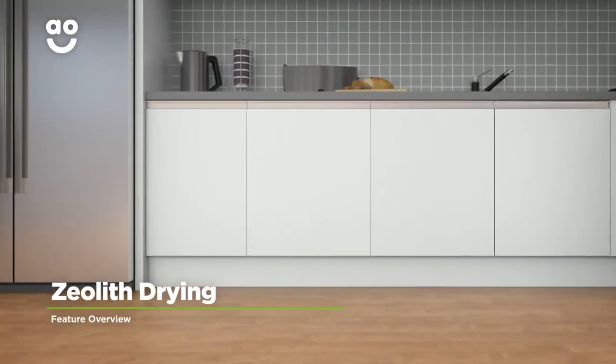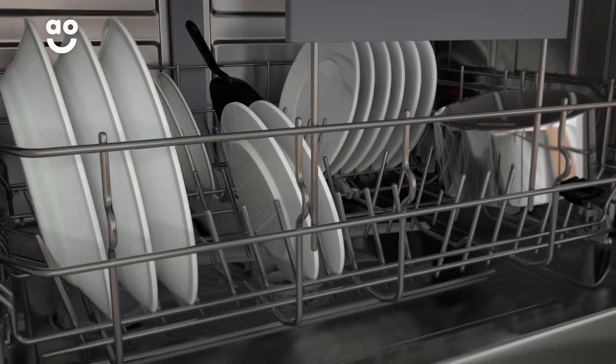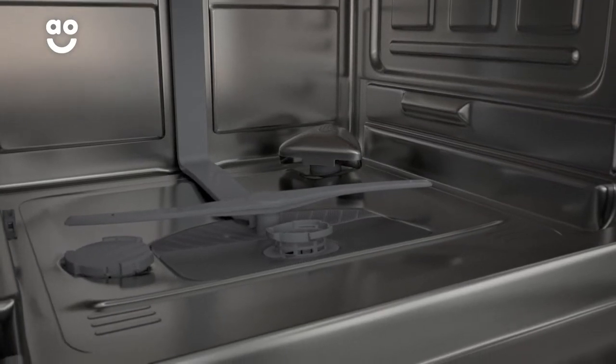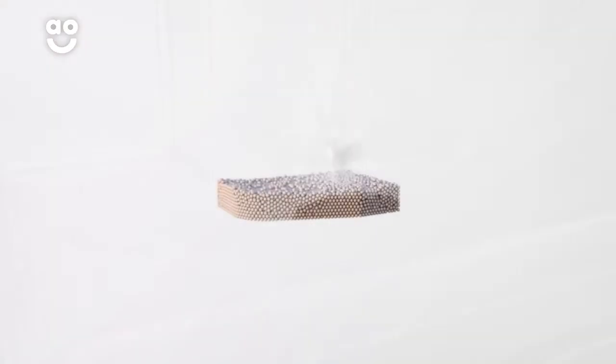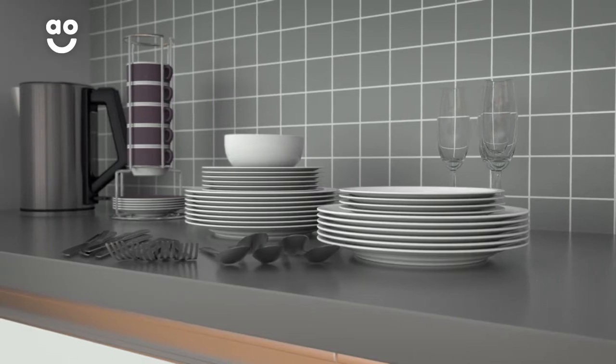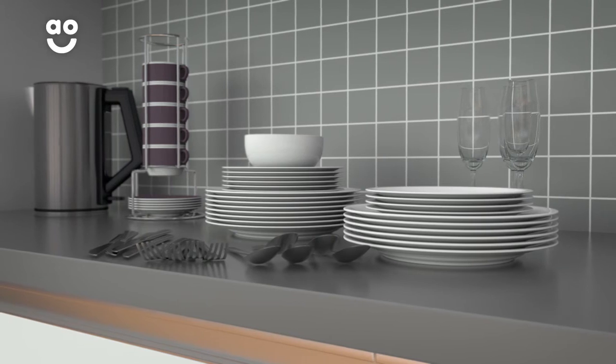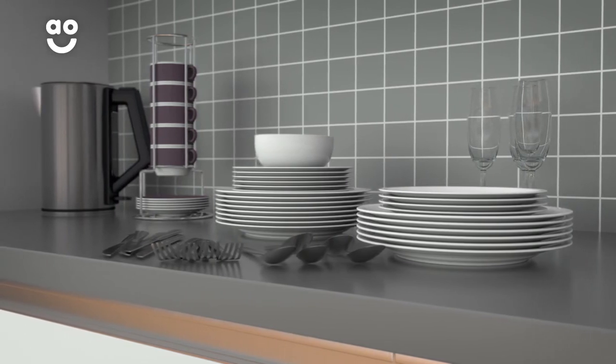Intelligent Zeolith drying technology is a fast, energy-saving way to dry your dishes. In the bottom of the dishwasher, there are moisture-absorbing minerals called zeolites. When they come into contact with water, they absorb the moisture and release enough heat to dry your dishes. Because this model doesn't need to heat up air to dry your pots, it cuts down on time and energy, making it kinder to Mother Nature.